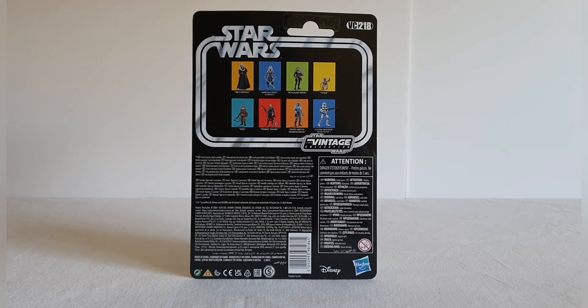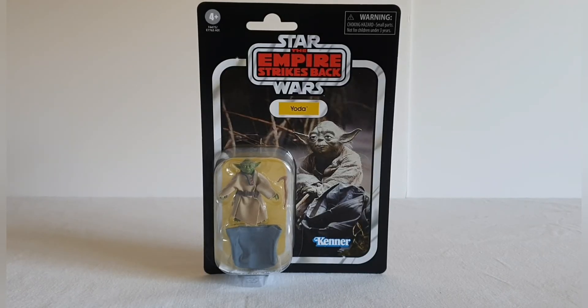Not masses to report on the back. Just one further look at the front of the card before we get this one out. It's a real shame this didn't come on the thicker card stock, but you've got to say it is a lovely image — pulled straight from the film, straight from the training scenes on Dagobah. Let's get this figure out of the packaging.